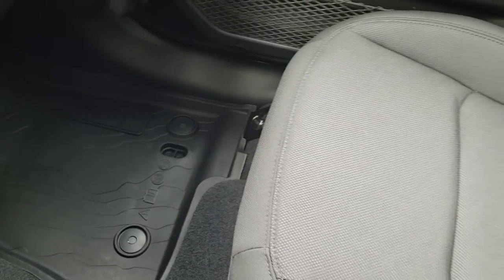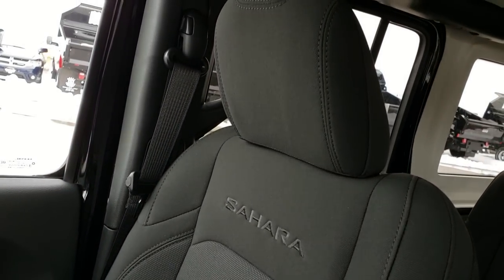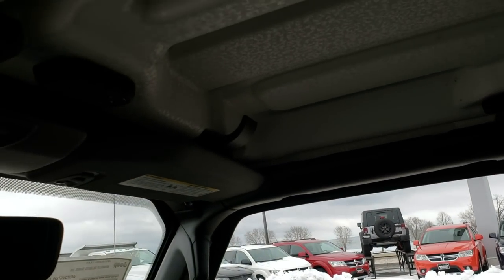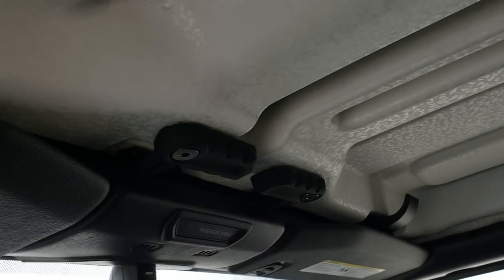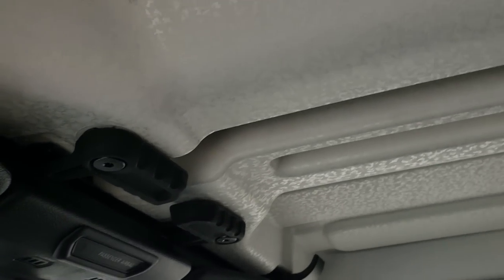All-weather floor mat on that side, and once again just the design on the seats there. Looks like the hard top comes off pretty much in the same way that they always did. They've changed the design on the roof just a little bit — it has more of a like an eggshell shape.